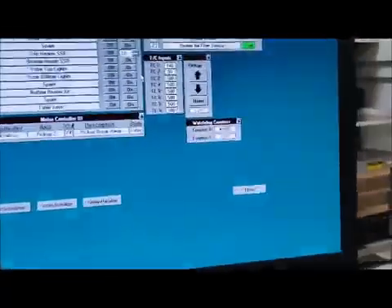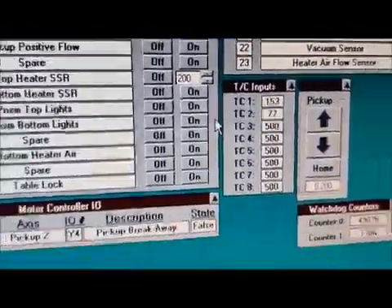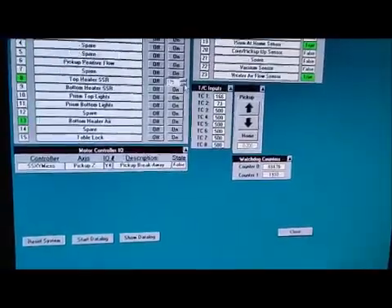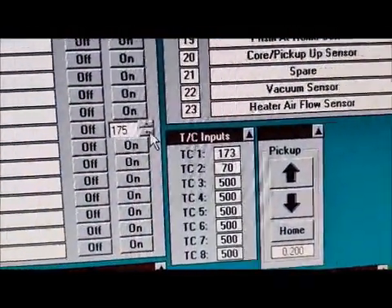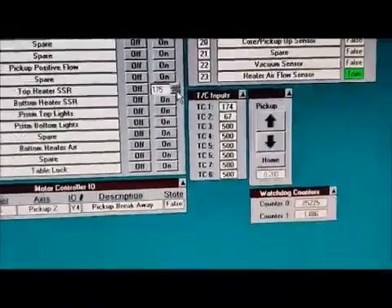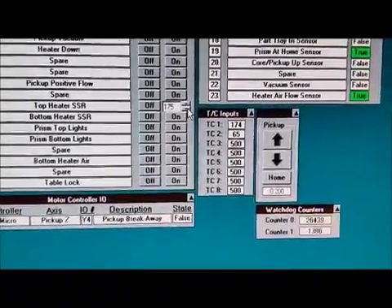We'll wait for it to get up there, or we can just drop the set point down. There's 175. It'll overshoot a little bit, but you can see it's slowing down now, and it'll hold.